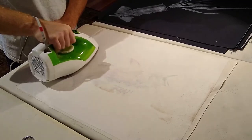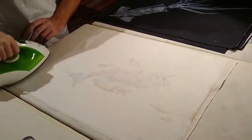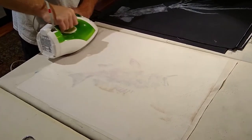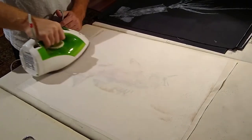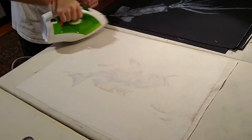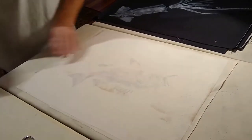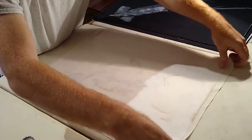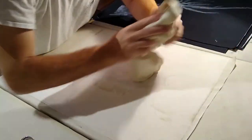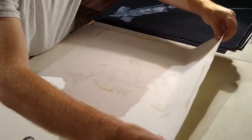Just take your time working with this interfacing — don't be in a hurry. Watch it and listen to it; notice where you get those little rolls and bubbles, and kind of go with it. Listen to it, see where it wants to go, and help it go there. Now it's pretty much melted uniformly, so I'm going to flip it over and do the final iron from the front.